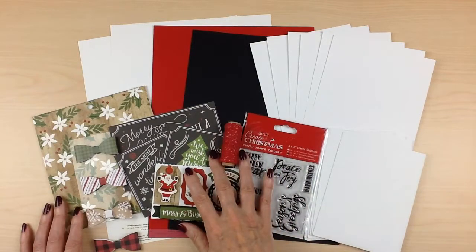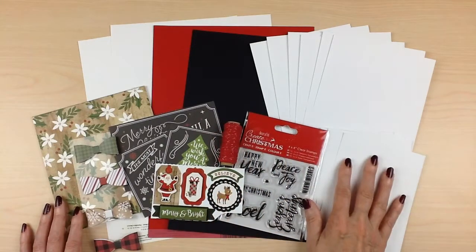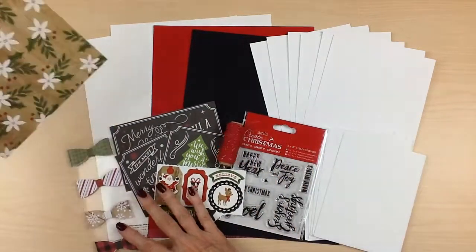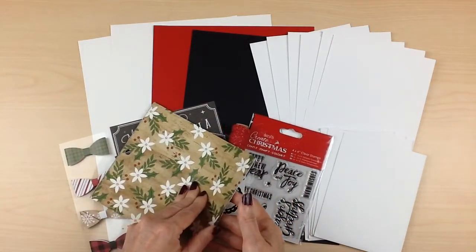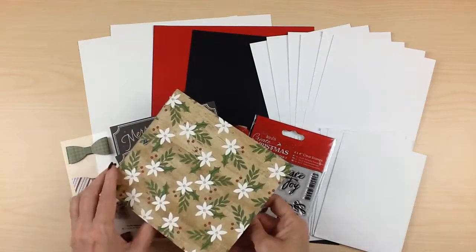You definitely have enough product to create more than six cards. For the patterned paper you're going to get half a pack of the Echo Park A Perfect Christmas 6x6 paper pad.